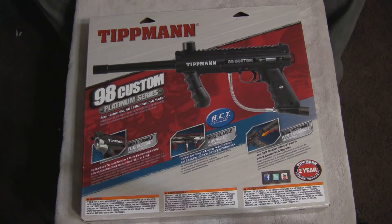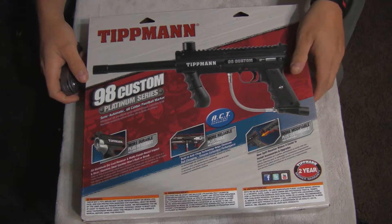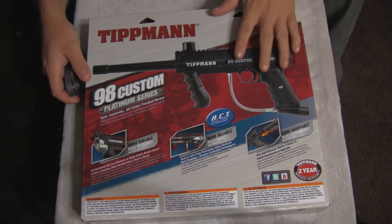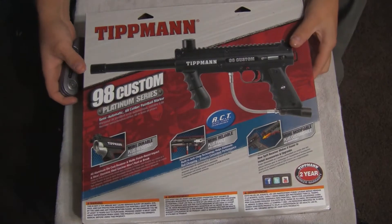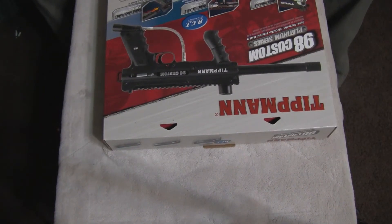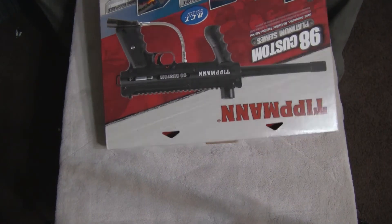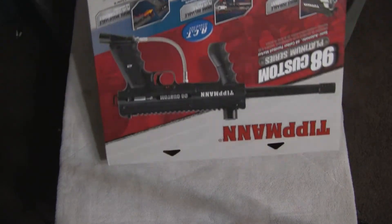Hey guys, what's up. Got a 98 Custom Platinum Series ACT — anti-chop technology. We have some of these at the field; I just haven't really opened a new one, so that's what I'm gonna do right now. We usually just open them and put them on the field, but for review's sake I'm gonna do this one.